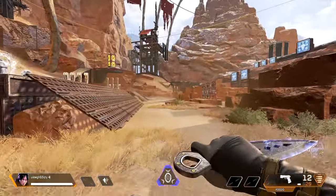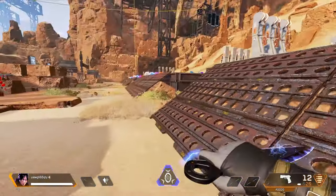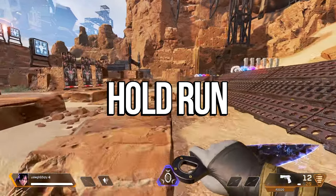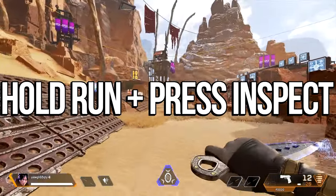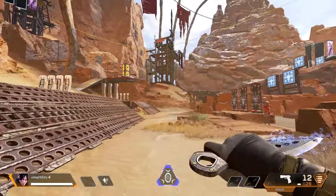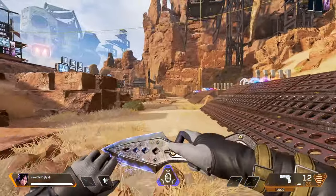I just wanted to make a quick tutorial because I've seen people ask this question far too often — how to twirl their heirloom while running around. It's super simple: you just hold the run key, whatever that key may be. In my case it is Shift, and then all you have to do is press the inspect button on your keyboard or controller to constantly spin your heirloom like this while you're running.